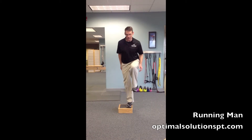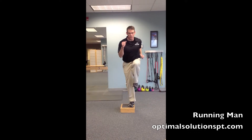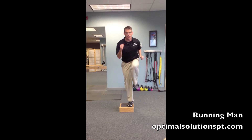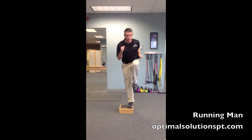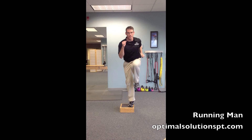Essentially it's a step to high knee, where you're adding in arm movement with it. So the arm comes up, forward, back. Drive off the leg that's pushing down into the step with the arm. Drive hard, lift up, come down. Drive hard, lift up — so this matches your running pattern.